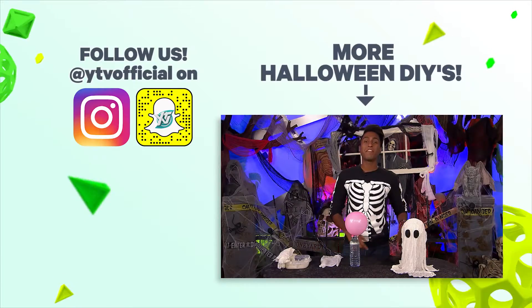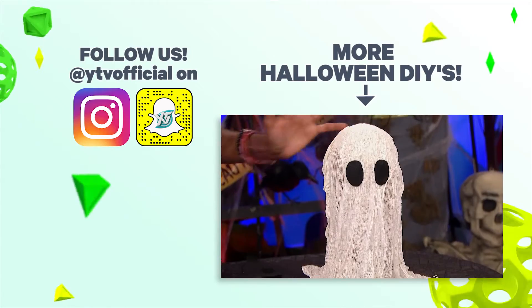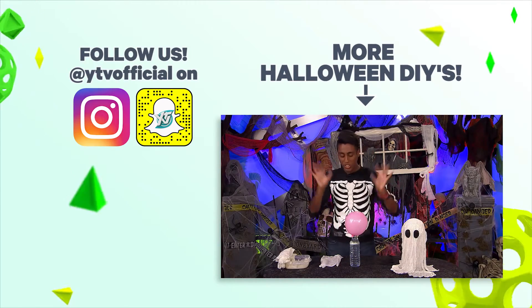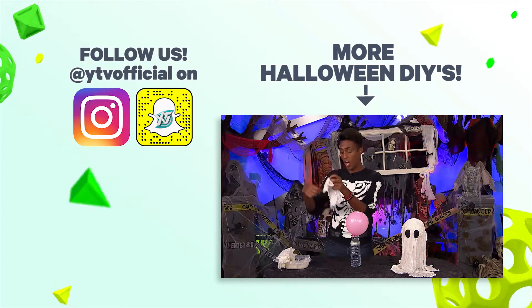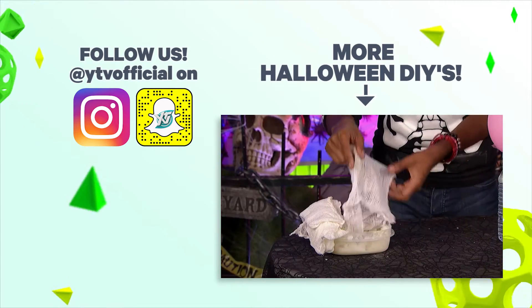Everybody meet my friend Boo. I'm going to teach you how to make your own Boo. What you do is this: tape your balloon to your water bottle, then take your cheesecloth and dip it in your cornstarch and water solution.